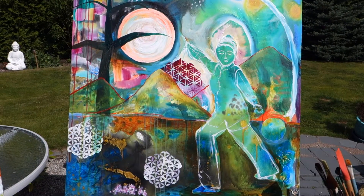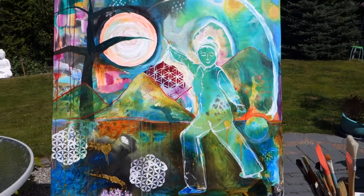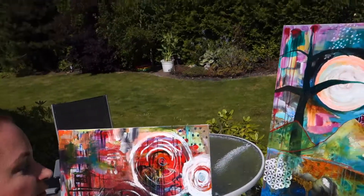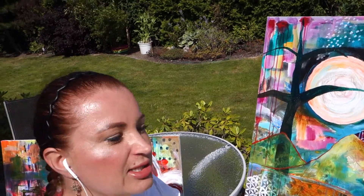The Tai Chi Chi Gong painting has come up and I have created some mountains here, lots of water, some translucent paints.